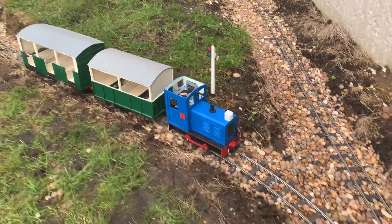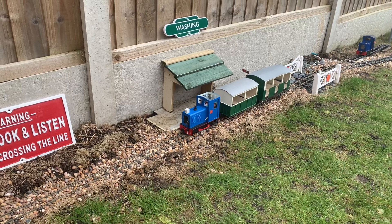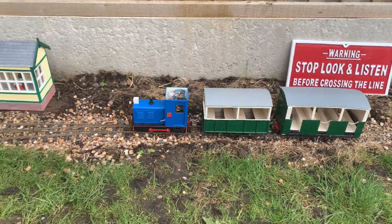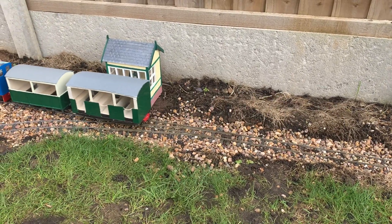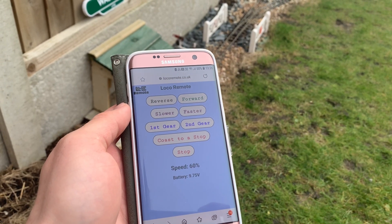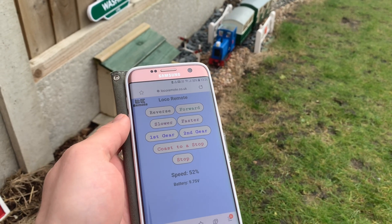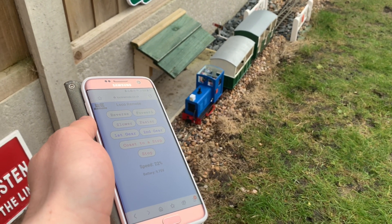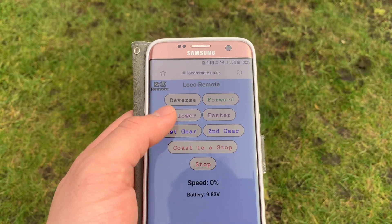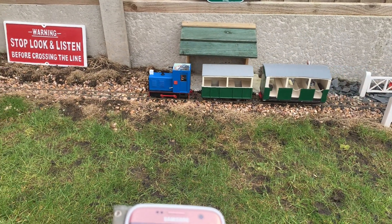Personally, I have opted for the Loco Remote products. I'm sure the technology behind Loco Remote is much more complicated than I realise, but certainly for the end user it could not be more simple. The product I opted for was delivered with two wires that connect to the motor and two wires that connect to the battery from the chip. And for me, that is perfect. You then log on to a website where you get a control pad like the one you can see on the screen, and you can then drive the locomotive to your heart's content.